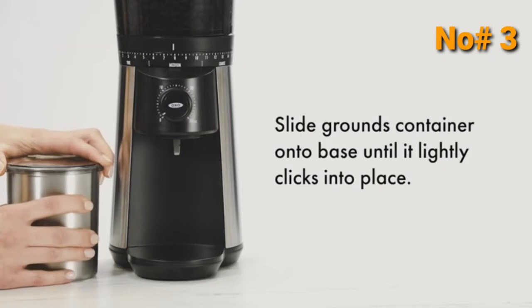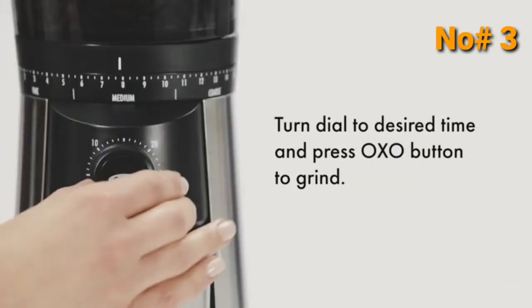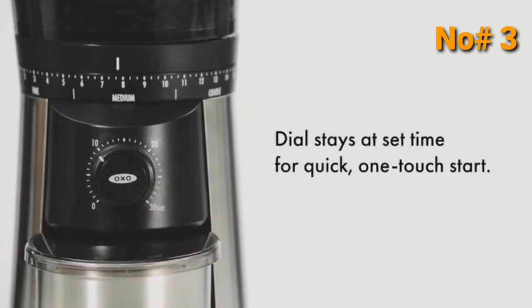Slide the Grounds Container onto the Base until it clicks into place. Turn the dial to your desired time and press the Oxo button to grind. The dial stays at your set time for a quick, one-touch start.